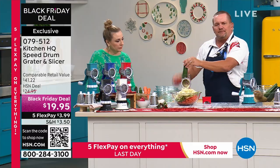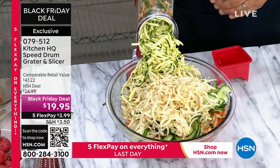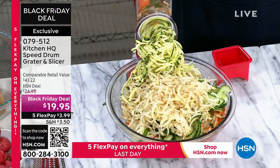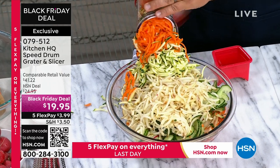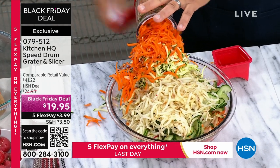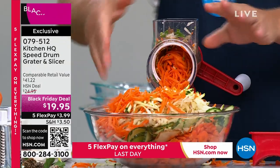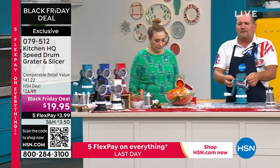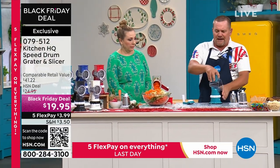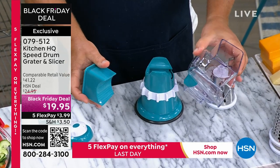Take a zucchini, put it in the top of the machine for zucchini bread or zucchini muffins. Or grate carrot for carrot cake, or potatoes for potato pancakes. It comes with three drums — I've shown you the coarse-grating drum and the slicing drum. We've completely filled up this bowl. Look at the reviews — it's so simple to set up and clean. It all comes apart for easy cleaning, and it doesn't slide around.